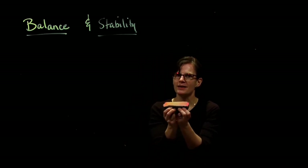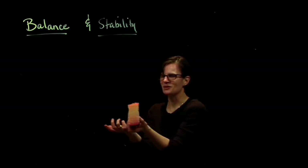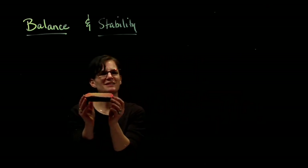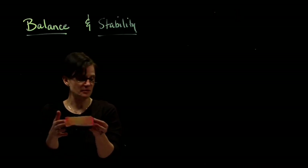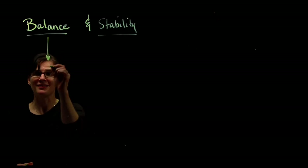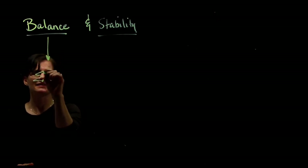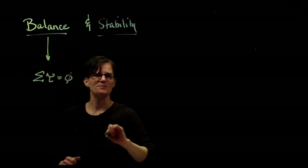So how do I get something to rotate? To rotate something, I exert a torque. So if an object isn't rotating, that tells us that the net torque on that object has to equal zero. If an object is in balance, the net torque is equal to zero. And that's important.